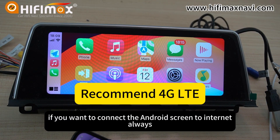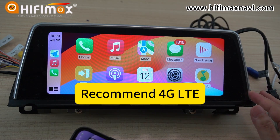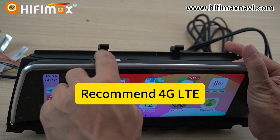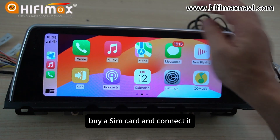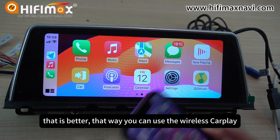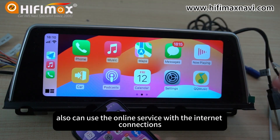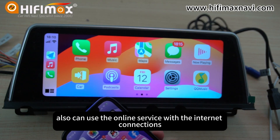From my point of view, if you want to connect the Android screen to the internet always, we still recommend 4G internet — insert a SIM card, buy a SIM card and connect it. That is better. That way you can use wireless CarPlay and also use online services with the internet connection.